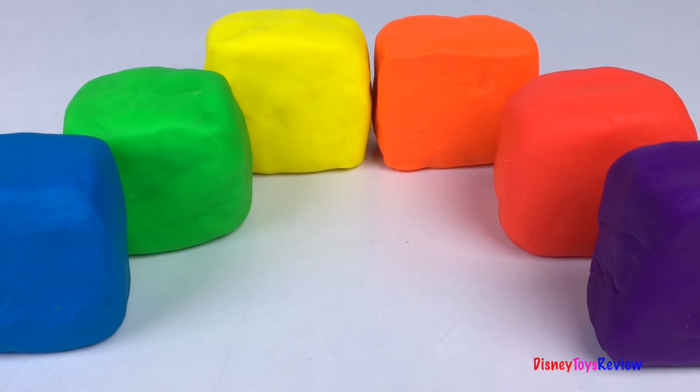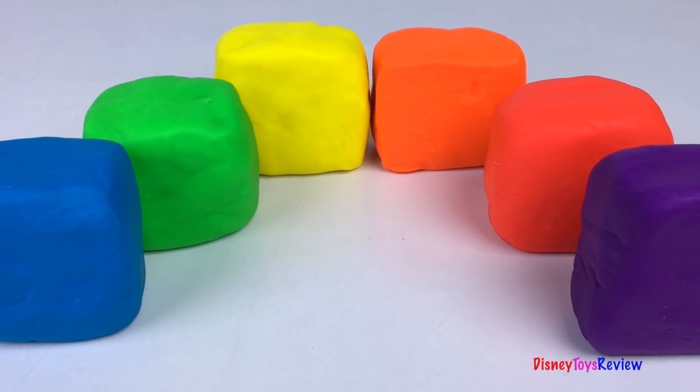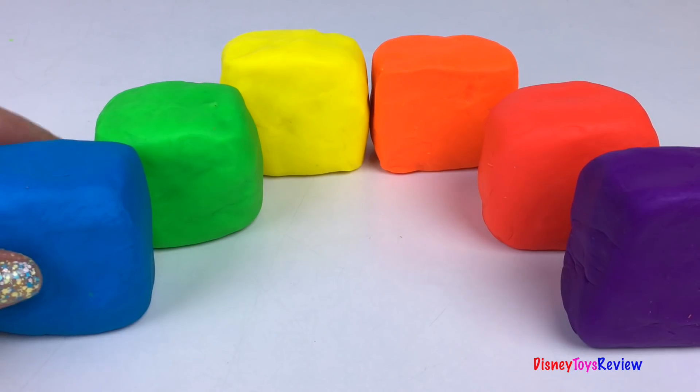Hi guys, Disney Toys Review here. Today we have Play-Doh surprises. We have lots of cubes.